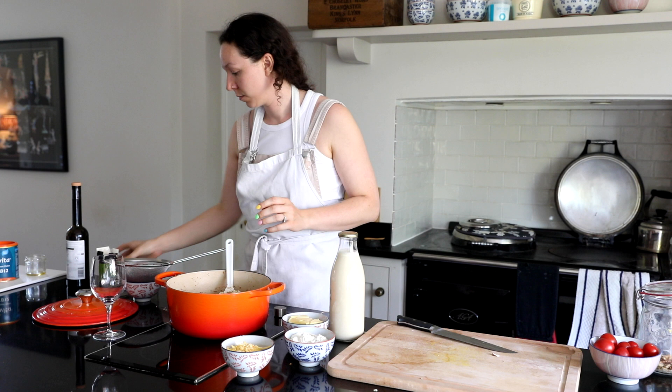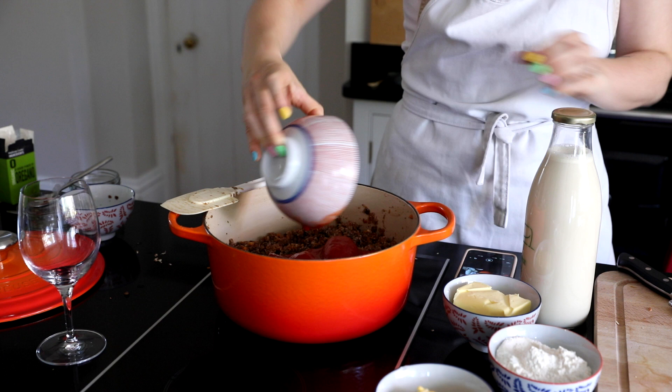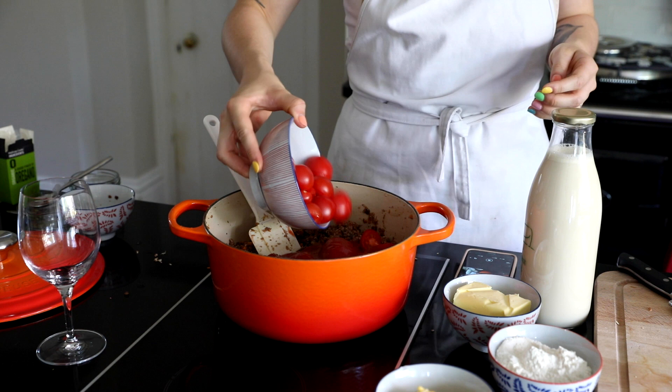And then we're adding in those green lentils and the tomatoes. I also added in some cherry tomatoes from the garden that really needed to be used up. I've now started leaving my tomatoes on my windowsill rather than putting them in the fridge and it really does make a huge difference to what they taste like.